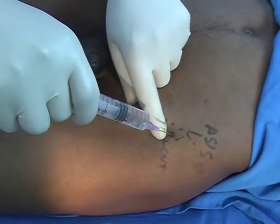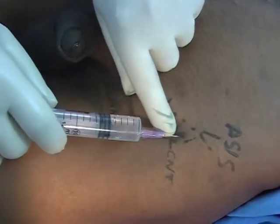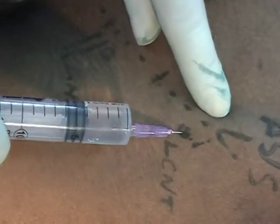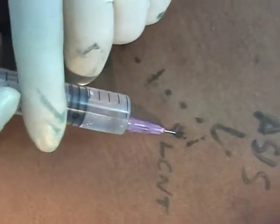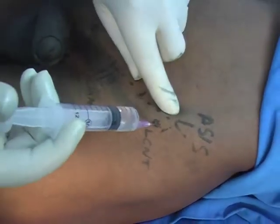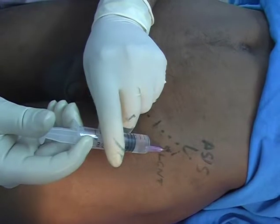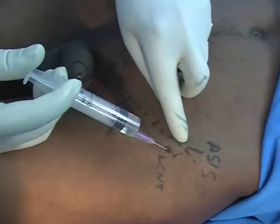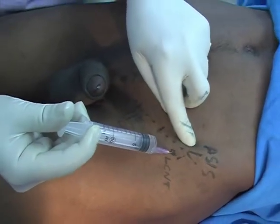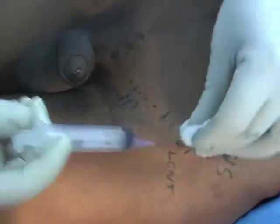The aim is that the needle tip should be just medial to the anterior superior iliac spine. Pierce the fascia, aspirate and inject. During withdrawal, inject the subcutaneous tissue also in a serpentine fashion. Massage the area.